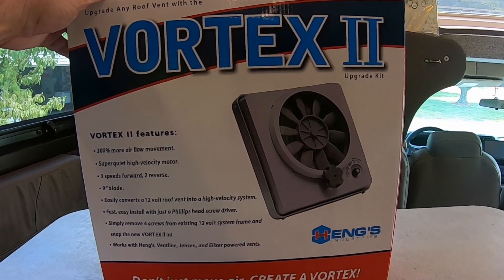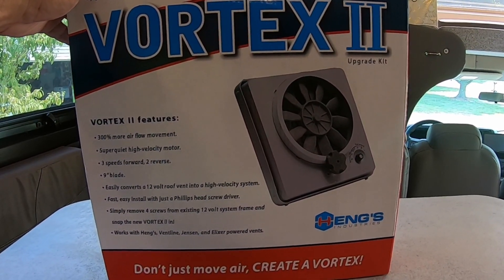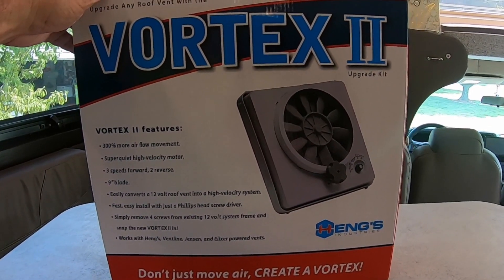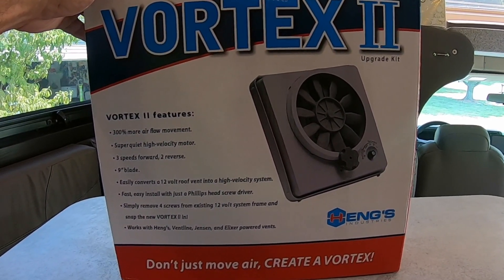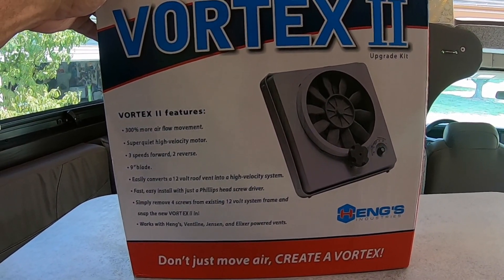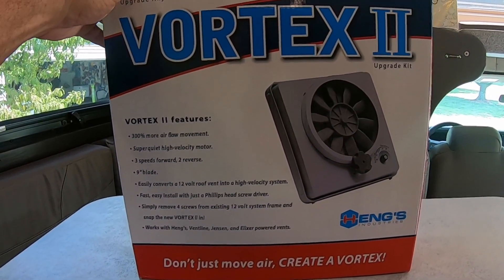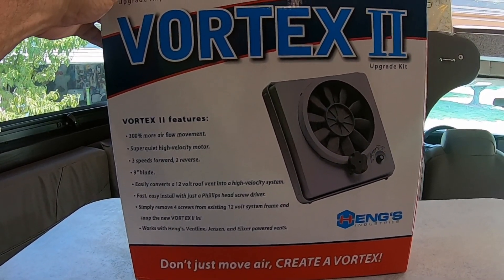This is the Hengs Vortex 2 fan. I did get this on Amazon. Cost was about $100. Some of the features are 300% more airflow movement, three speeds on it, nine inch blade, and it's supposedly an easy upgrade.